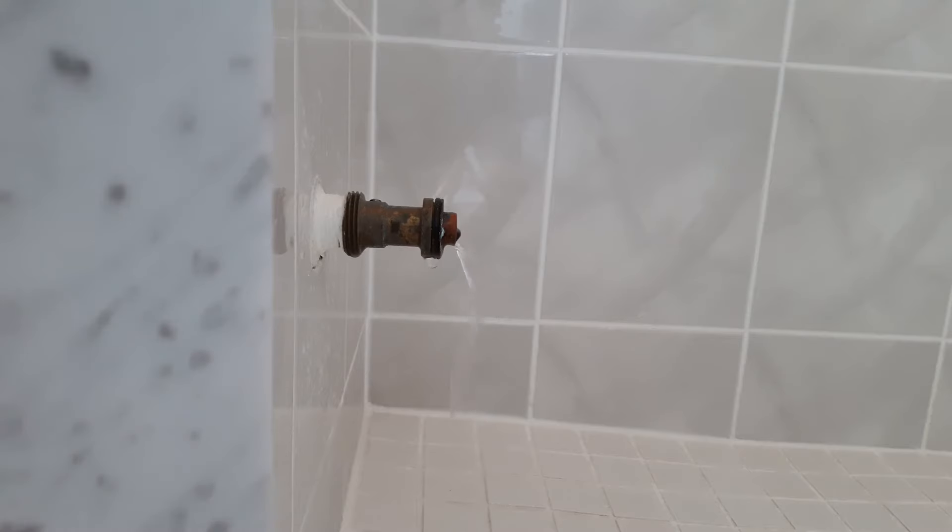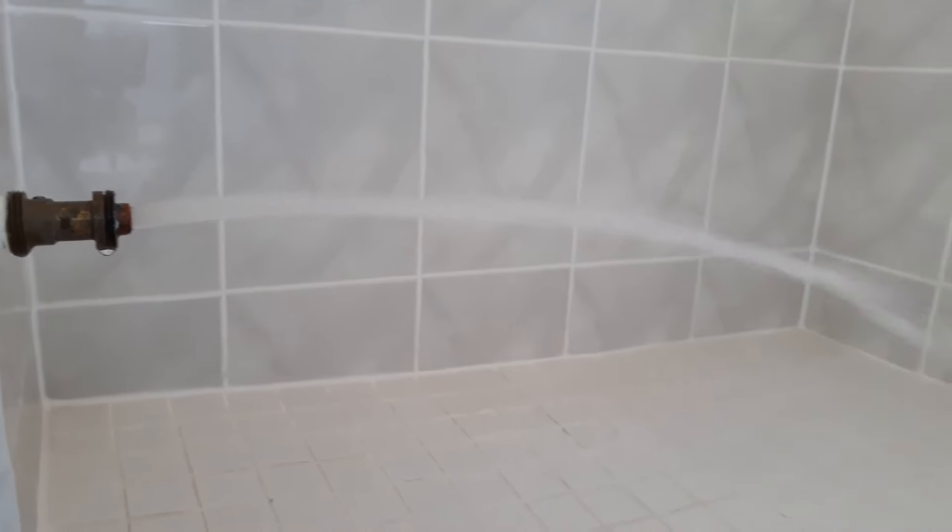This is the water pressure before. And this is what it looks like after leaving vinegar in the line overnight. The faucet has been completely restored back to full pressure. I hope this is able to help someone with a similar hard water issue. Thank you for watching!